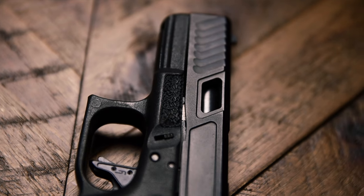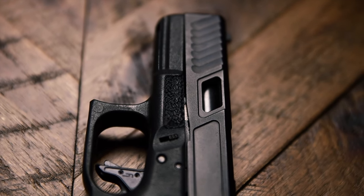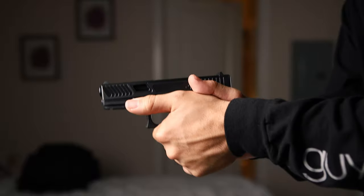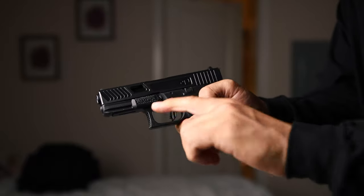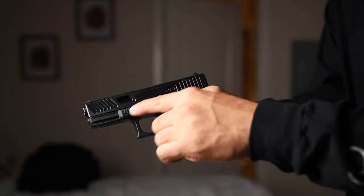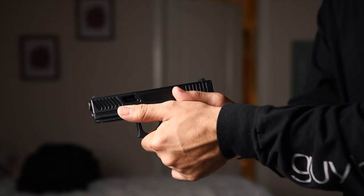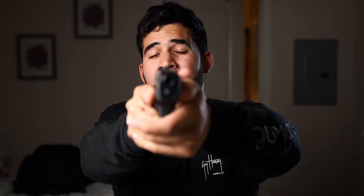The third thing done to my frame was the flat thumb index point. When you grip your pistol, your thumb always lands right here. What this modification does is create some texture there so you can push your thumb and apply a little pressure to help control recoil and avoid jerking the gun.